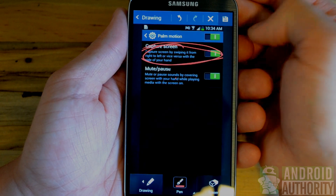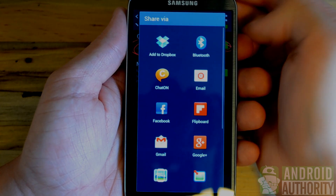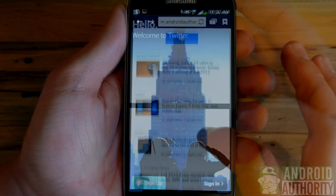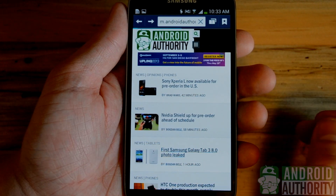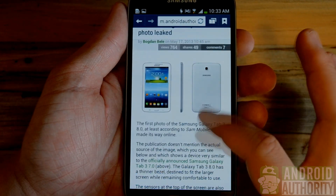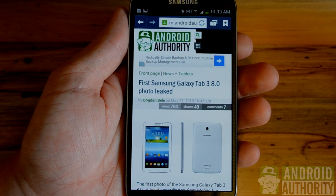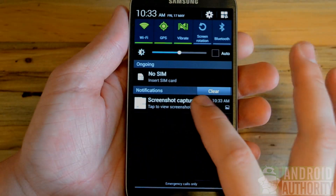You can then save your image and share it on various social networking sites. So let's say you're browsing your favorite website and you stumble upon an article that you want to save for later or perhaps share with your friends. Simply place your palm on the left of the screen and slide right. Then when you get the visual confirmation that the screenshot is saved, you can access it again from the notification bar.